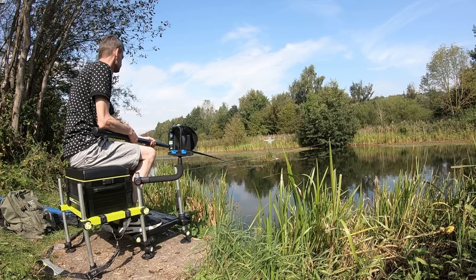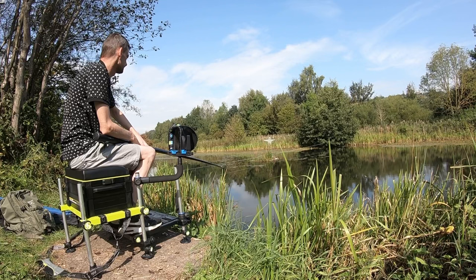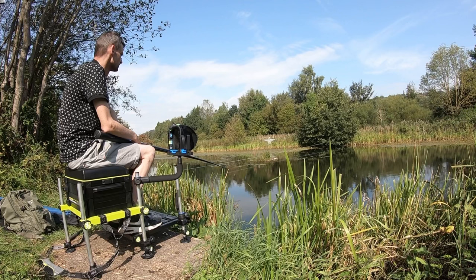I wanted to get into matches a little bit. I'm not taking it as seriously as a lot of you guys, but just maybe one match a week. The last three or four days has been touching 25 degrees, and it's probably about 23 or 24 now.